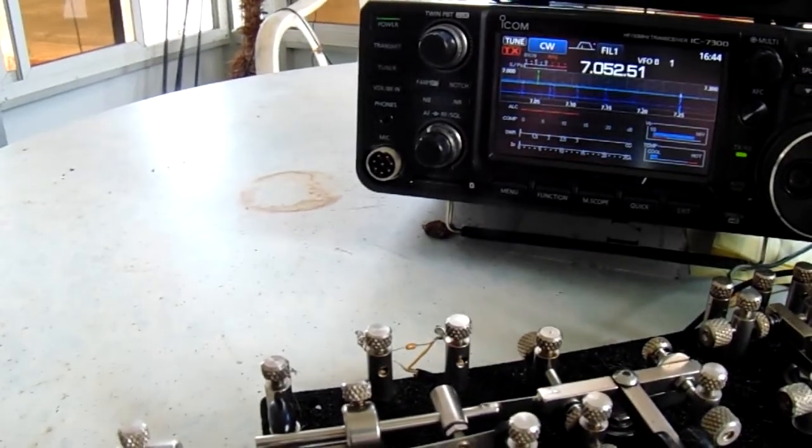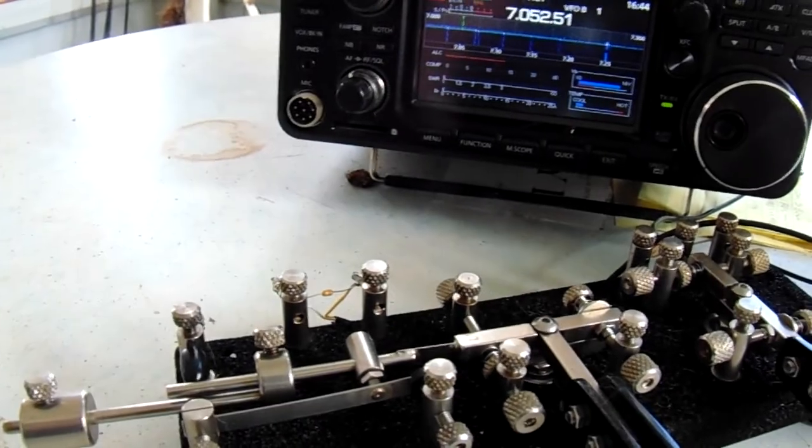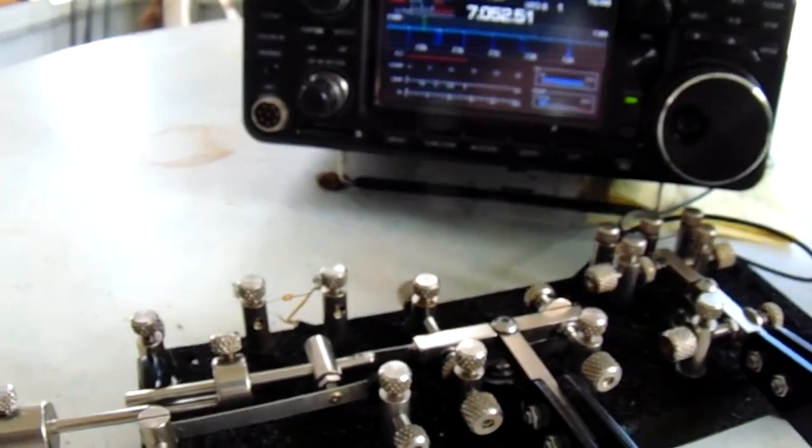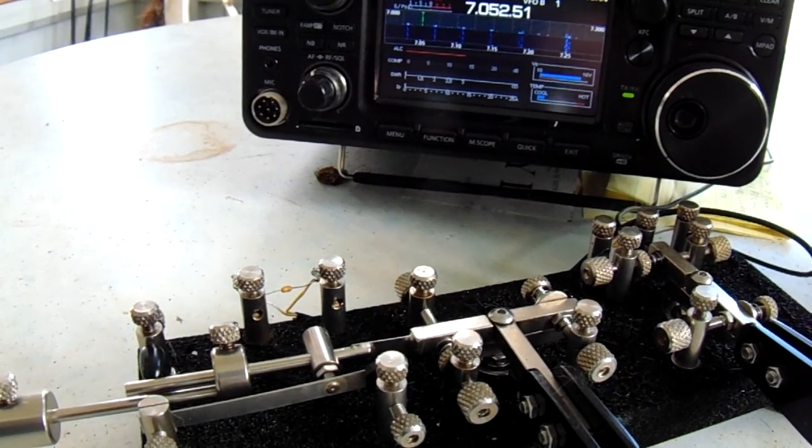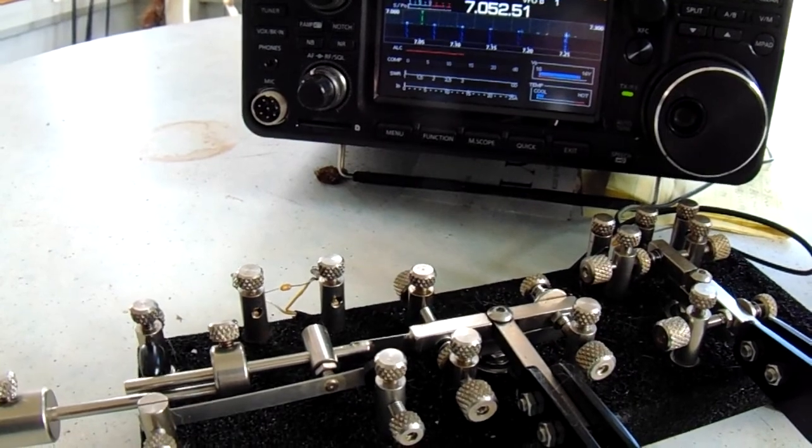Or I could change the weights of the key. This is what I've been operating for the last month and I've been enjoying it. I'm in a HOA 55 and older park with a lot of restrictions, and at first I was wondering how I was going to get an antenna up. I'm going to show you what I've been using.